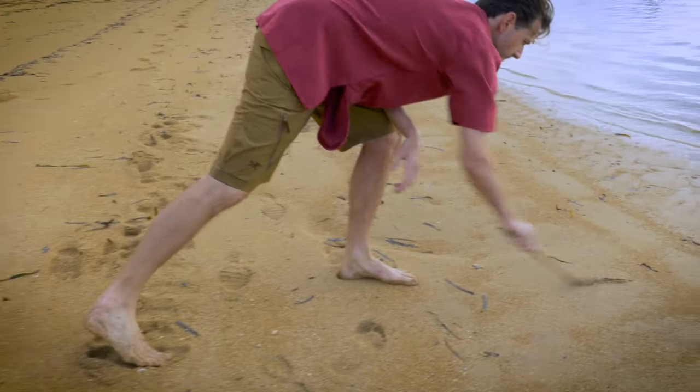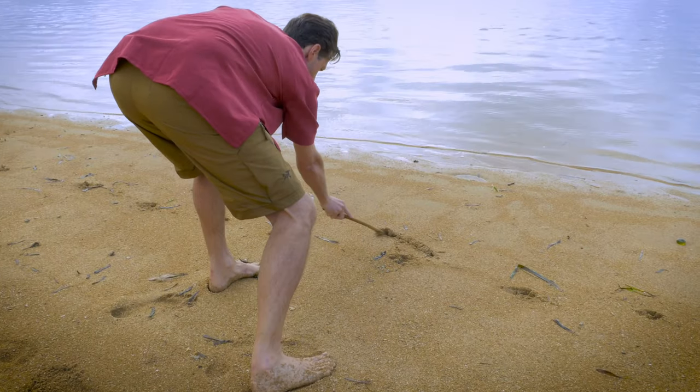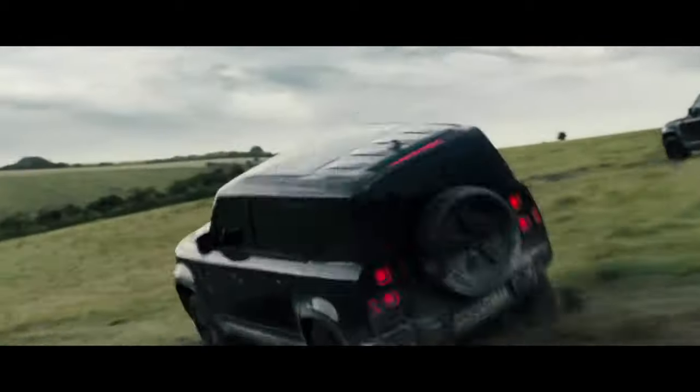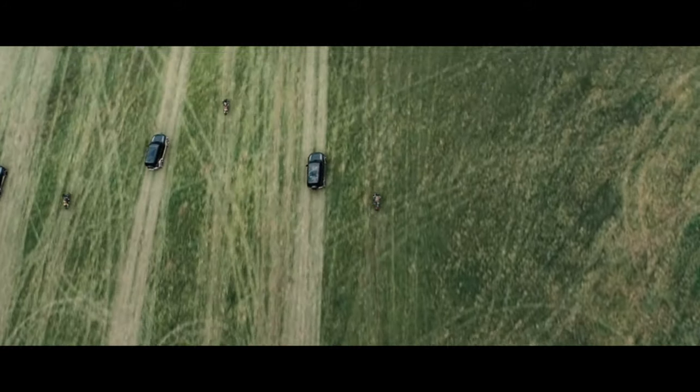Little does he know that this sketch in the sand will soon launch a British SUV legend. This is the story of the Land Rover, an all-terrain vehicle that was intended for farmers but would end up attracting the military, emergency services, and adventurers, lasting almost 70 years.